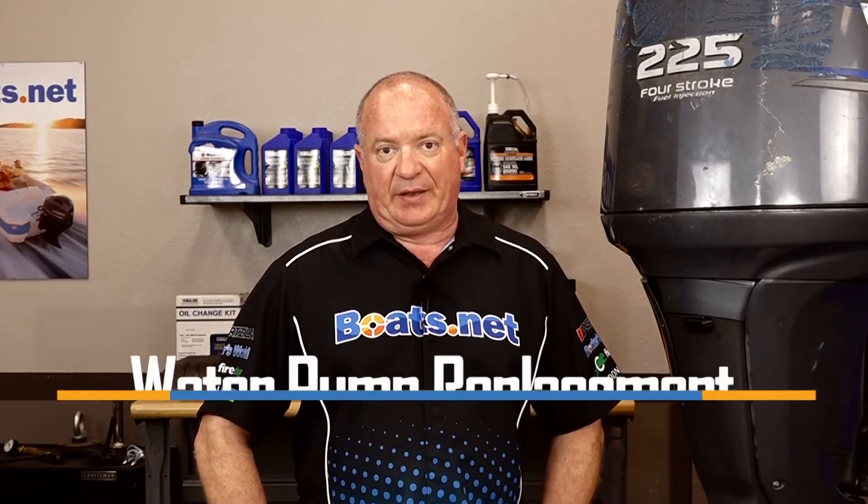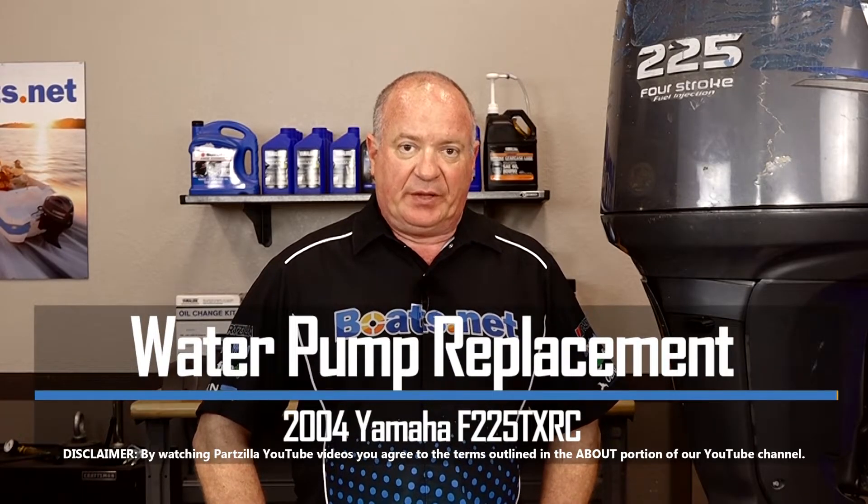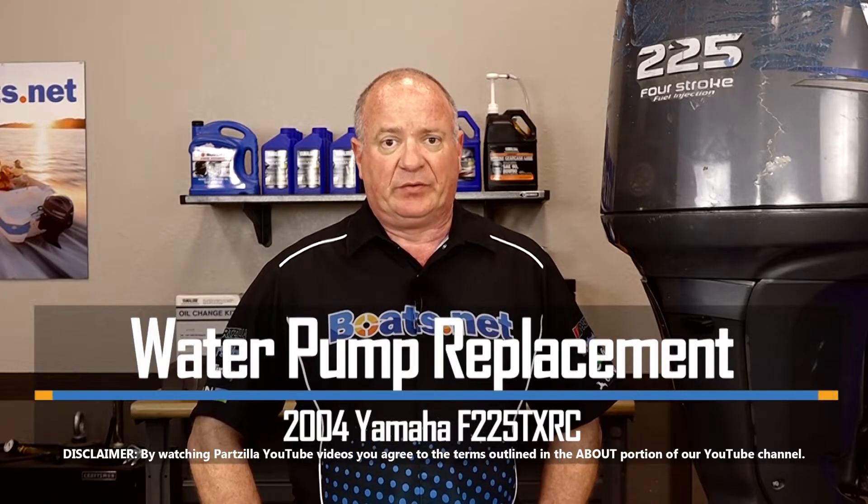Hello, John Talley here with Boats.net. Today I'm going to show you how to replace the water pump on our 2004 Yamaha F225.